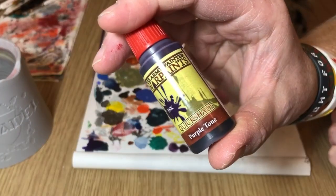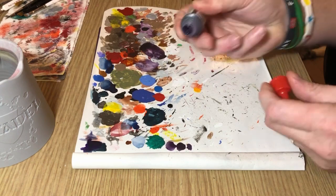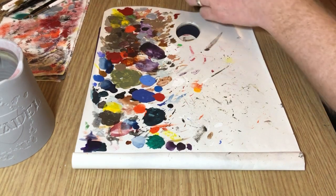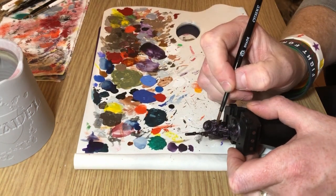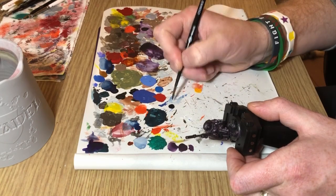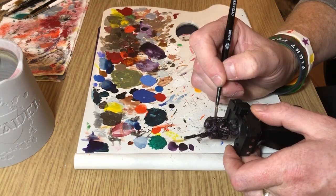Then I'm going to straight neat Purple Tone. What I'm going to do with this is just pick out some of the armor details — there are tiny little skulls on the gauntlets, there's the insignia on the breastplate, and also a few little bits on the sniper rifle itself. I'm just going to put a neat purple wash over those just to draw them out slightly from the rest of the miniature and add a little bit of color interest. This isn't going to be a very bright model — it's going to look very minimalistic, which is the look I'm going for.